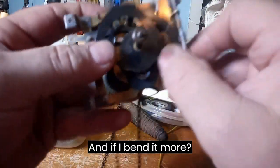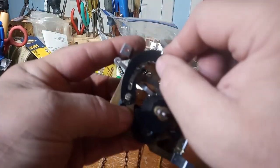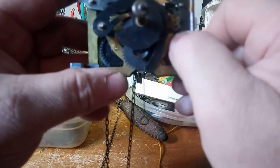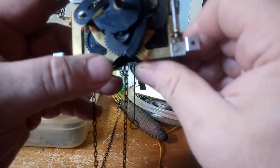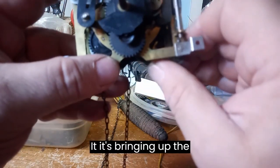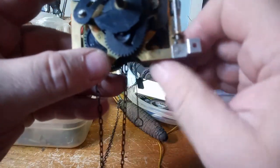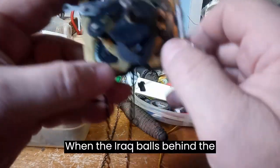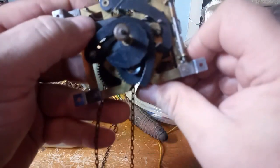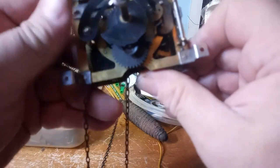And if I bend it more, I want to show you what happens. In this case, the gathering pallet is bringing up the rack. But a lot of times when the rack falls behind the snail, there's too much pressure on the rack, and the gathering pallet can't bring it up.